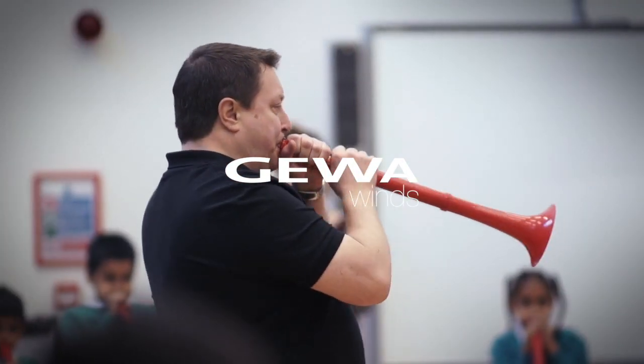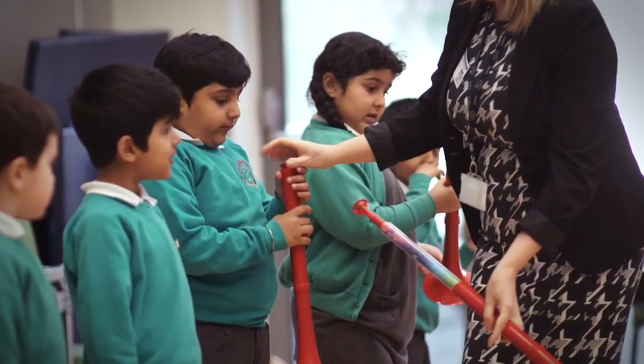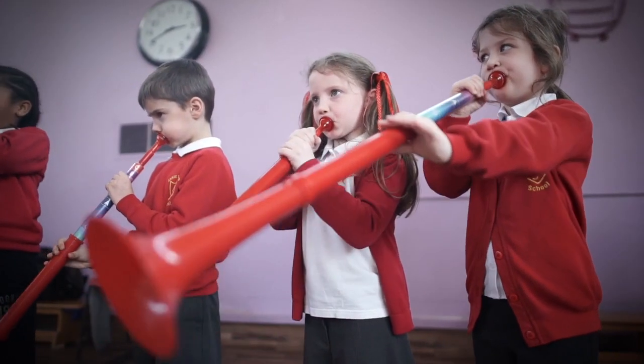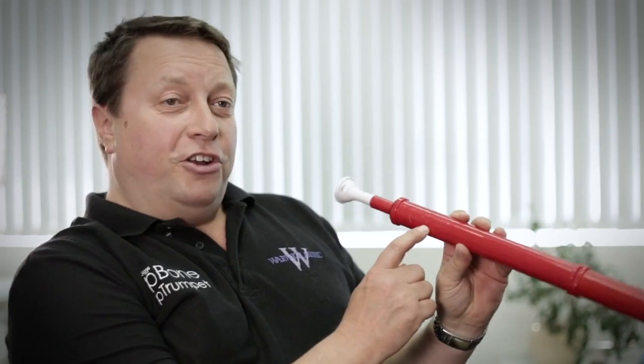The P-Buzz is in essence a truncated brass instrument and like the trombone it's a sliding instrument. We've carefully designed P-Buzz to be really easy for children to use. It's a very simple product — it's even got a hand and an R for right, and a hand and an L for left.